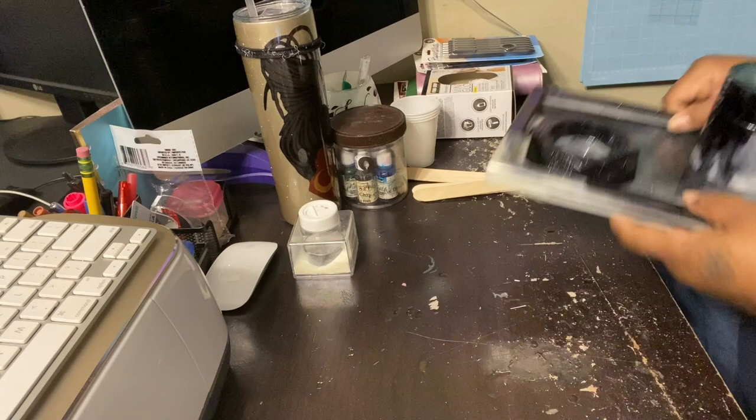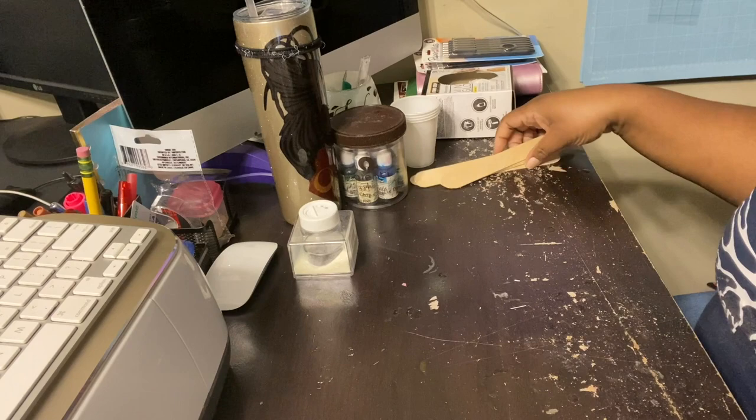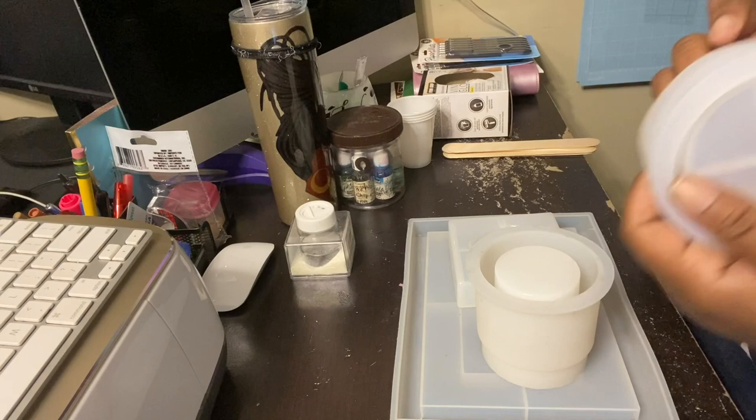I'm going to try to do this video with as little editing as possible — no music, computer's completely off, and I'll try not to edit it as much. That's the goal; let's see if it works. Here we have our mold — this is the mold for the lid of the stash jar. It's a shiny mold, so whatever you put in here it's going to come out glossy.